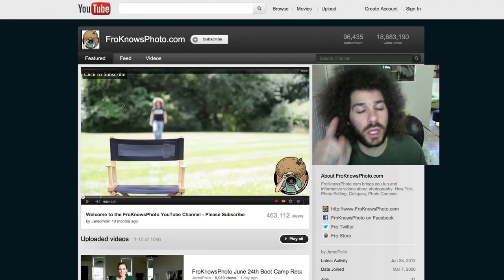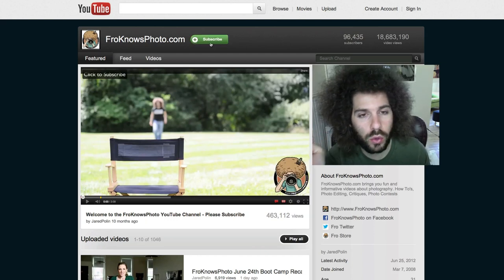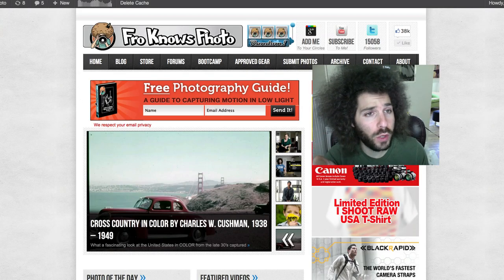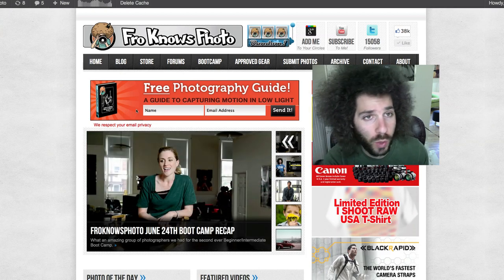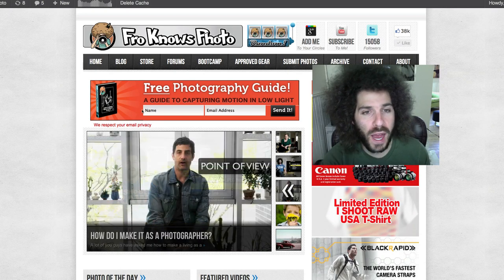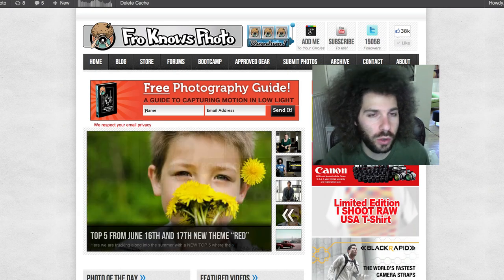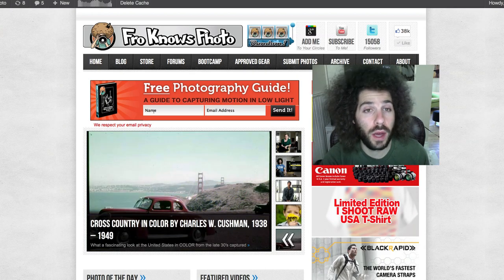If you are watching here on YouTube, please be sure to hit the subscribe button so you can get notified when all new videos come out. Also on froknowsphoto.com, if you sign up for the free photo guide — the guide to capturing motion in low light situations — you will get that emailed to you, plus a 60-minute flash photography studio video and exclusive emails only available via the email list, so please sign up.